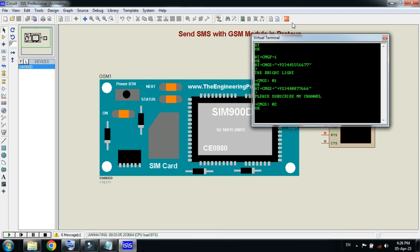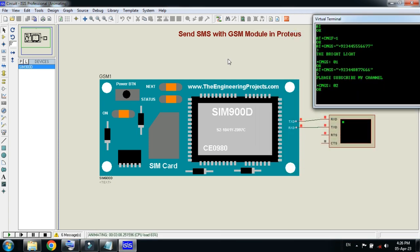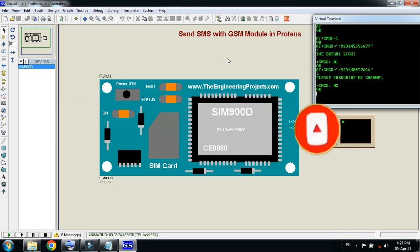This was the method of how to send SMS with a GSM module in Proteus. The circuit diagram link is available in the description — you can download it from there. The libraries can also be downloaded from the link in the description. If you like the video, please subscribe, like, and share. Visit my channel for more videos related to Arduino. Thanks for watching.